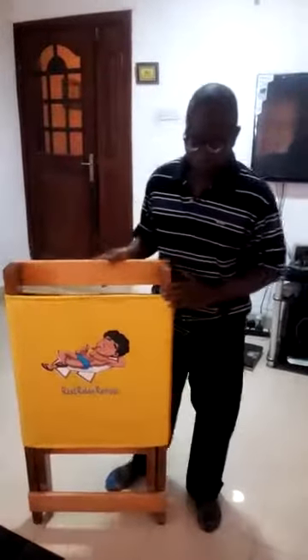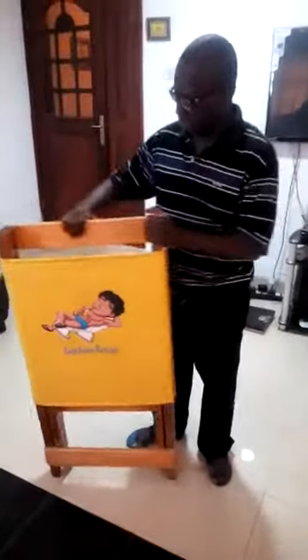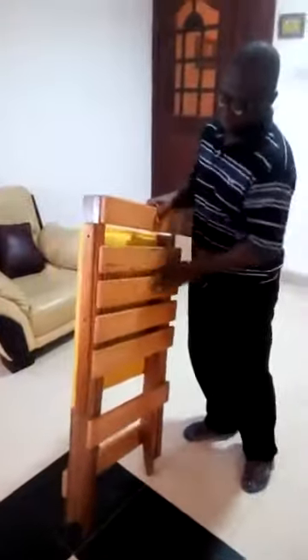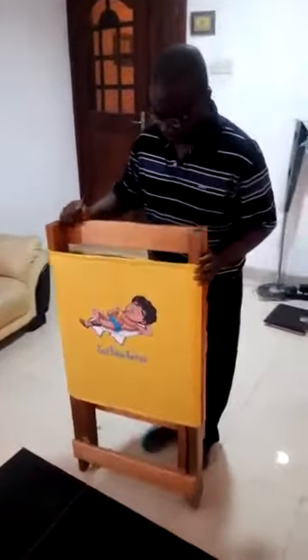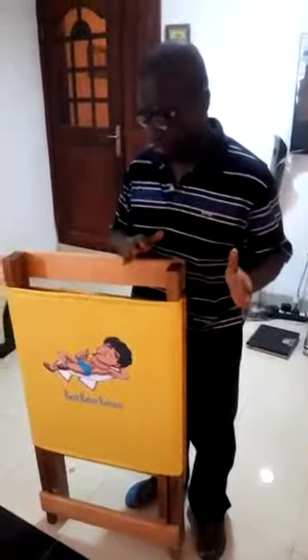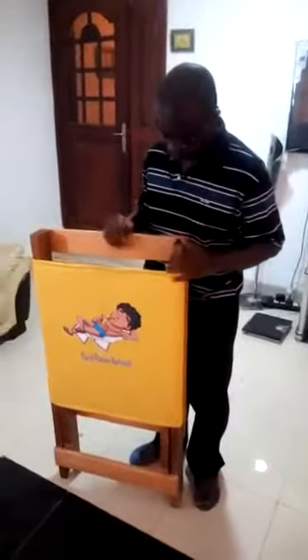This is a foldable relaxing chair. It is made up of hard wood, sprayed in the natural color of the wood — very thick wood — and it is convenient to use. It is ideal for relaxation on the balcony, in the garden, and in the lounge.